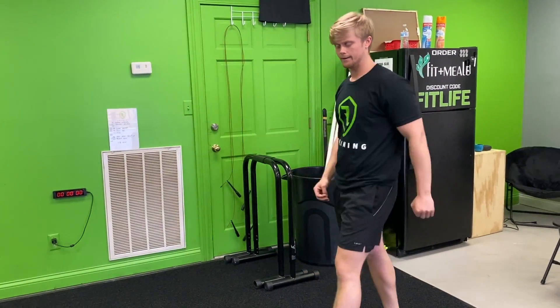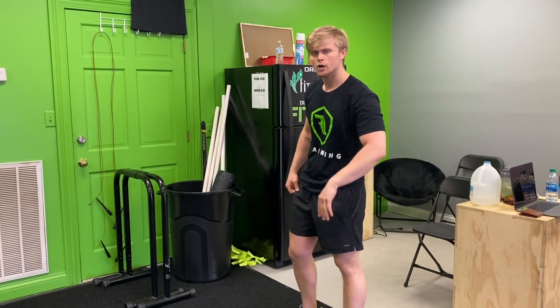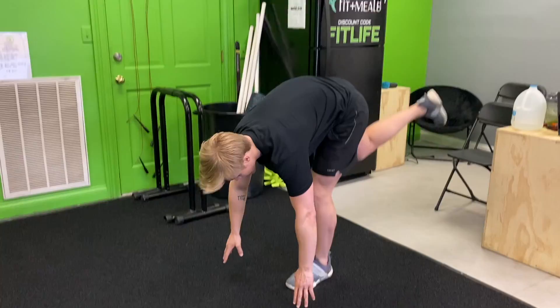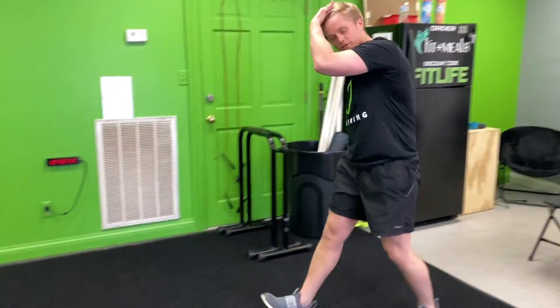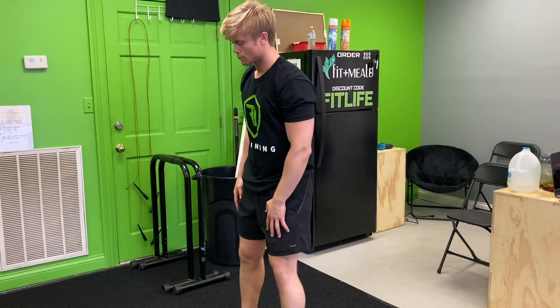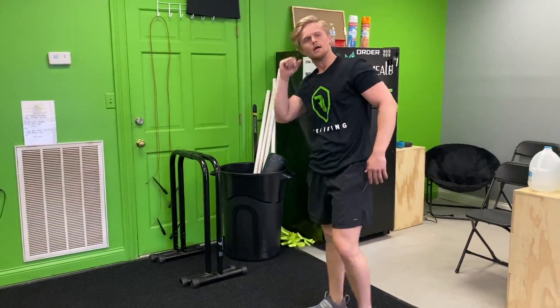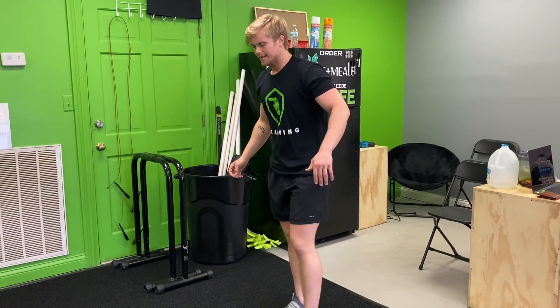Go to the logo and back. Depending on how stable you are, you're either going to do a single-leg toe touch — stand on one foot, come down and touch, then step — but if you don't feel comfortable with that, just go two feet, reach as far as you can, and then step and reach.